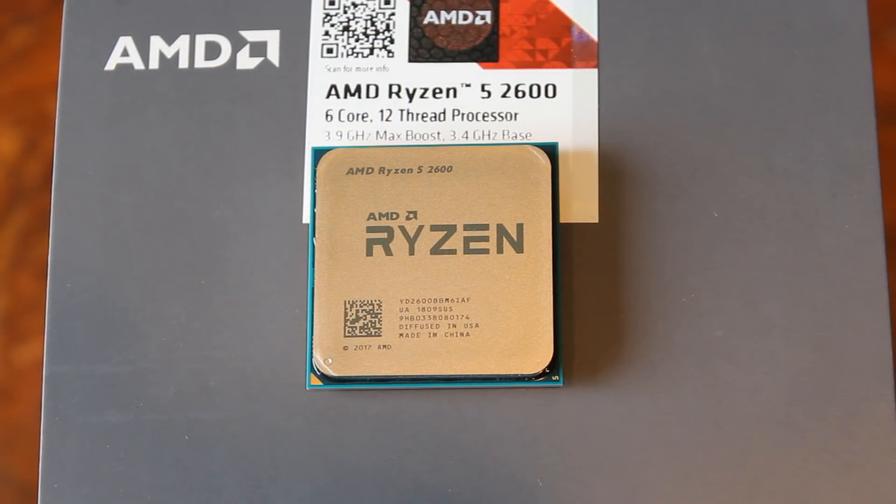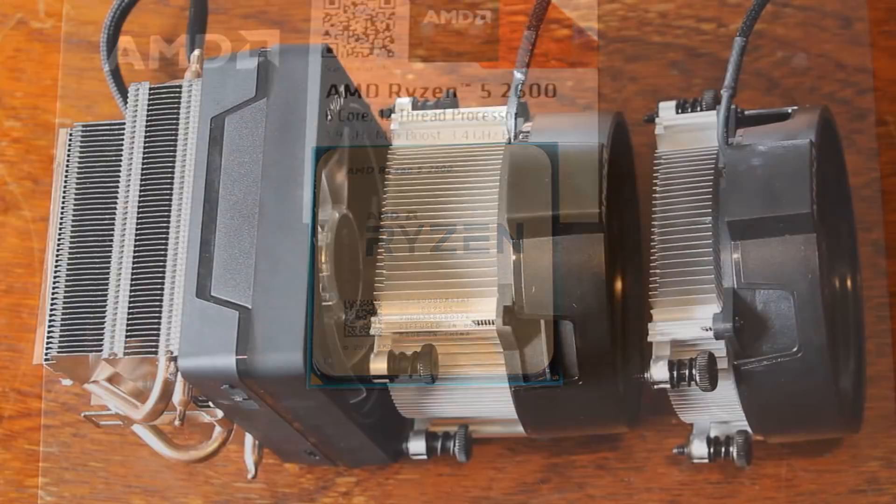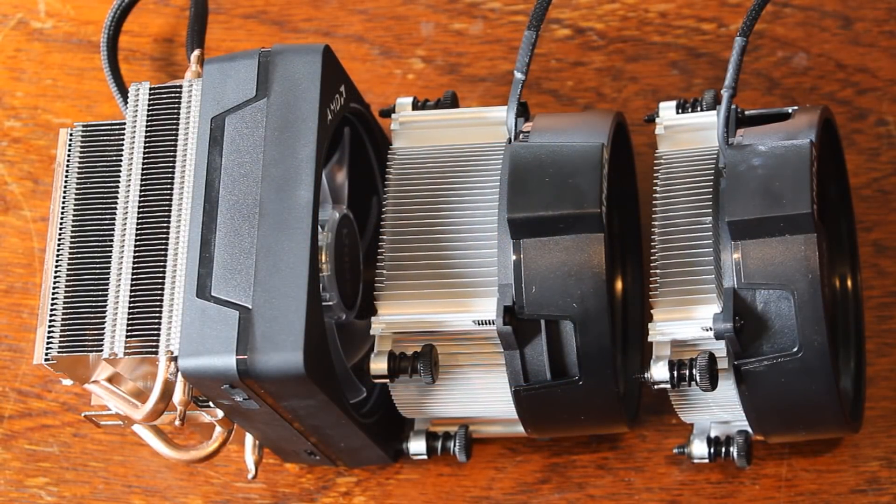At the bottom we have the Wraith Stealth, and this is what you're going to get with the Ryzen 5 2600, which upset quite a few people, and for good reason. On the 1600 you got the Wraith Spire, but now with the 2600 you're getting the Wraith Stealth — so a bit of a downgrade there, which upset some people.